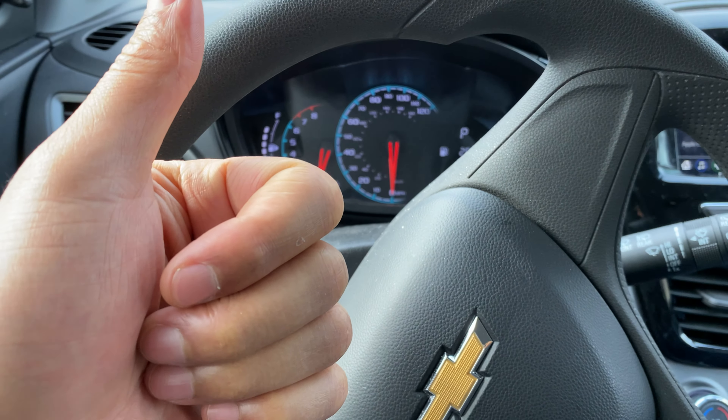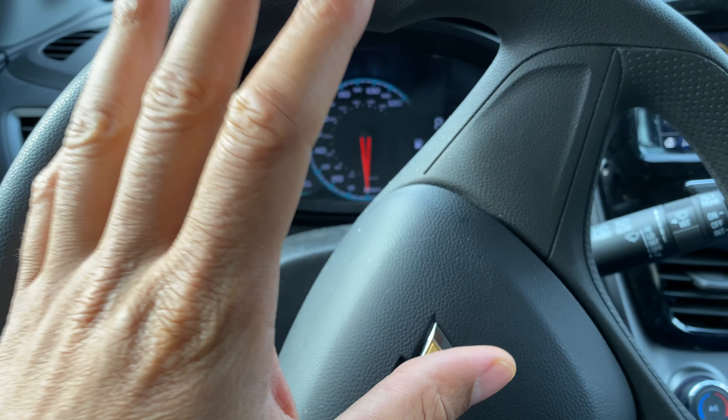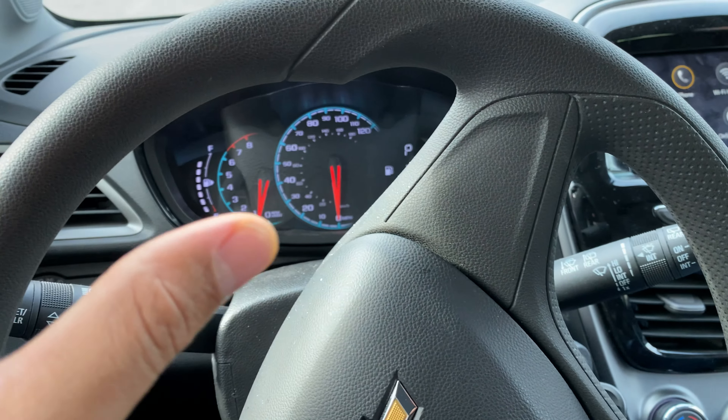All right, today I have a 2019 Chevrolet Spark. Could you go and give me a thumbs up and also subscribe to my channel for more great content? Well, at least I think it's great.